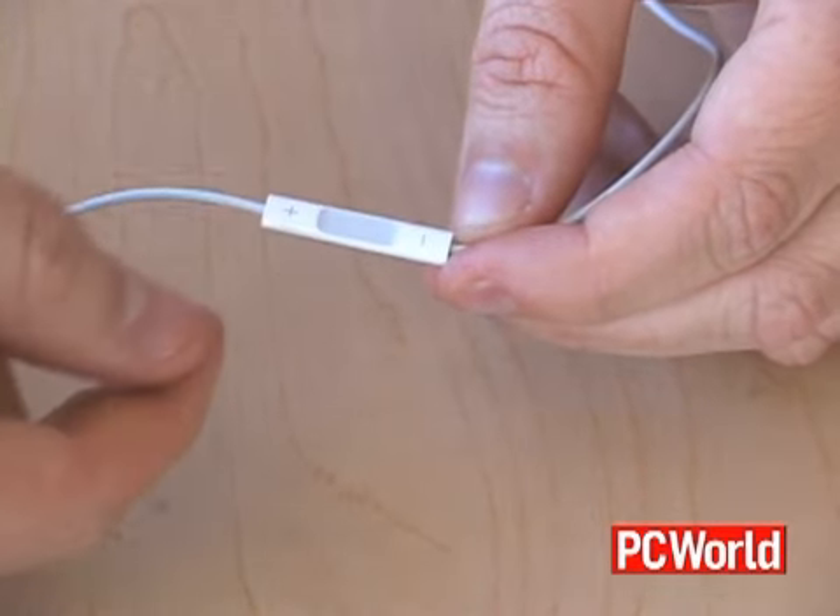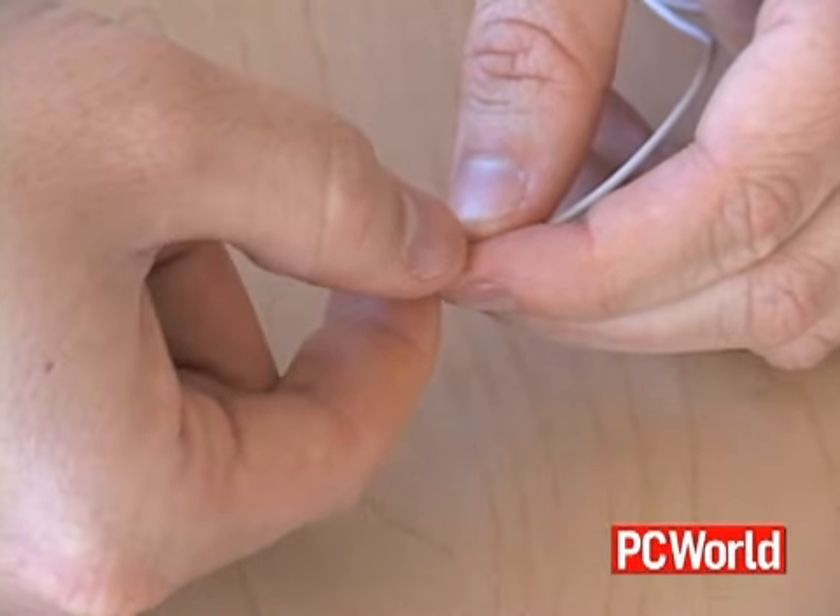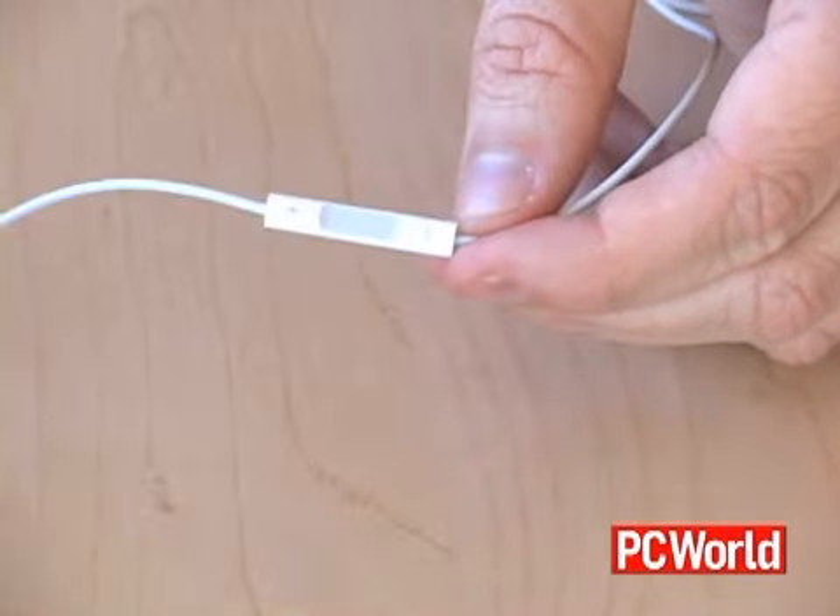Using these controls is actually very easy. The center button — click it once, will play; click it again, will pause. The up button right above it will increase your volume, and the down button will decrease your volume. Pretty simple. Double click the center button to advance to the next track; triple click to go to the previous track.